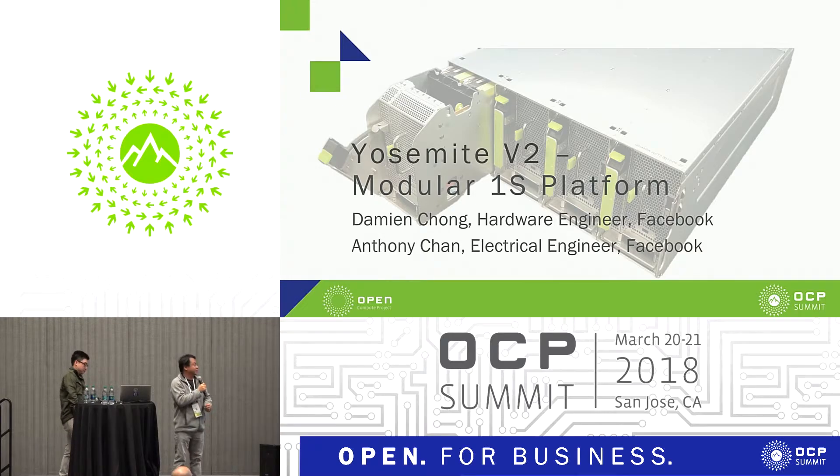I'm Damien, the hardware engineer for Facebook. We designed the UCB2 OneSocket platform. Here is Anthony, who is an electrical engineer. Let's move to the next slide.